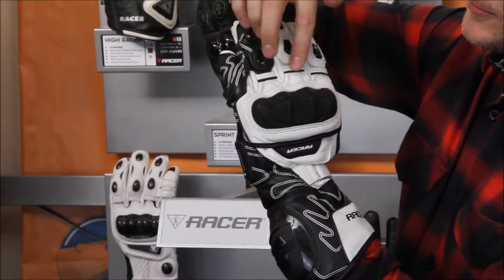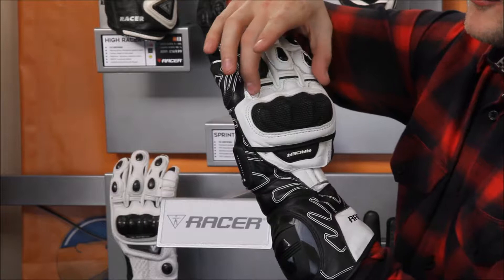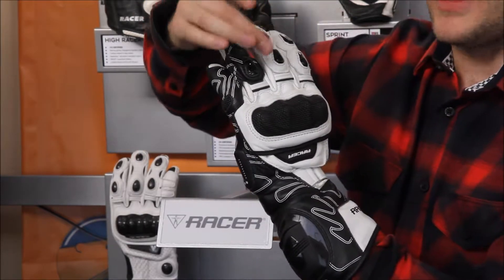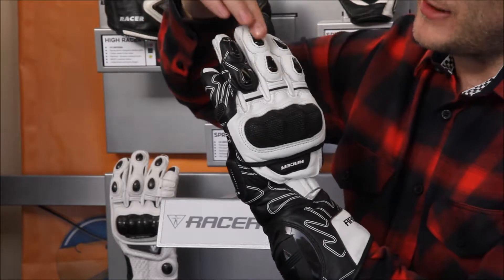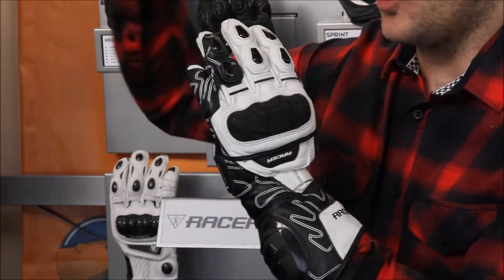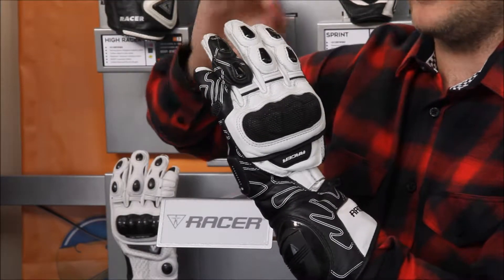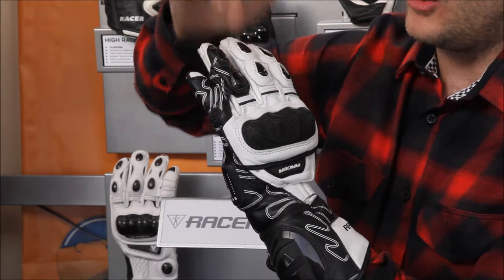Coming up the fingers, you've got four stretch panels on the fingers to give you full movement, so when you are moving on and off the brake on a track day you're not getting any fatigue in your hand. Running up the finger you've got these slide plates — gloves are all about sliding away from the accident, not gripping, not putting undue stress on the leather. So you've got those slide panels on the top of the fingers.